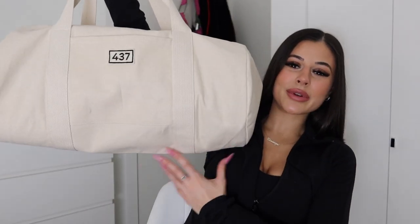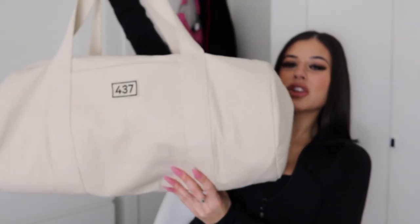Onto the bag reveal — the gym bag that I purchased is the 437 tote bag. I love the shape of this, the size, and it just fits so perfectly on the shoulder. What I love about this bag is the simplicity of it, how it's easy to carry around, it's light, and honestly I have so much room in here and it's not excessively big, so that is a plus.